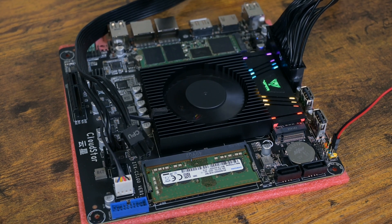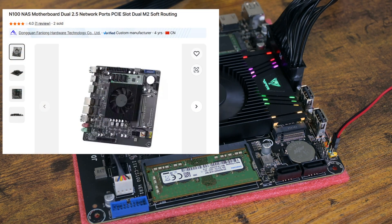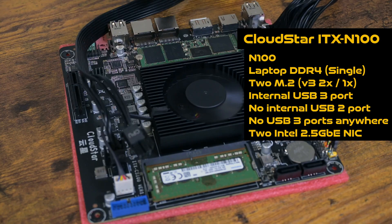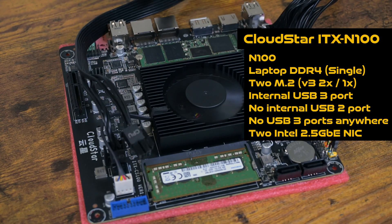I don't think I've told you the name of this motherboard. It's the CloudStar ITX N100. You can find this on Alibaba, though for how long I don't know. It's $90 USD with an N100 CPU and single-channel DDR4 laptop RAM. This is a quote-unquote NAS motherboard, but to be honest, it is not really a NAS motherboard. That doesn't mean it's bad — in fact, having two M.2 slots makes it quite perfect for a media PC with low power consumption, which is why I purchased this.